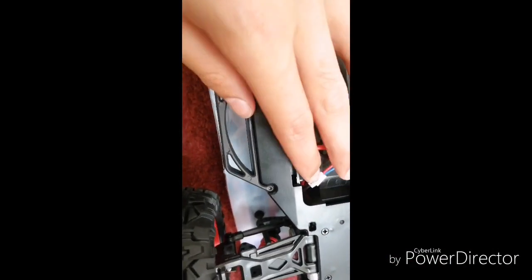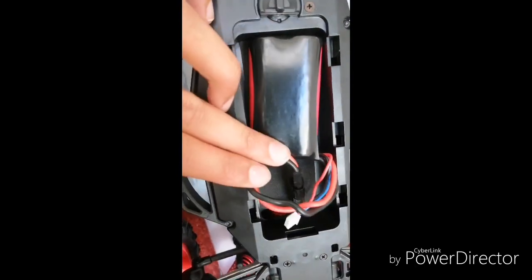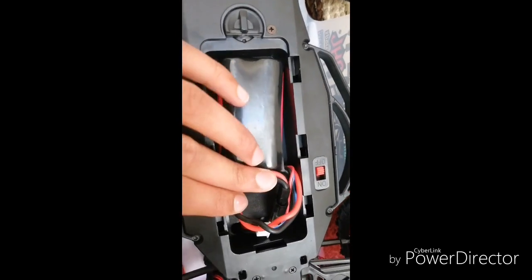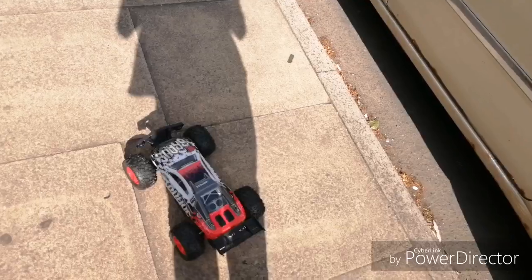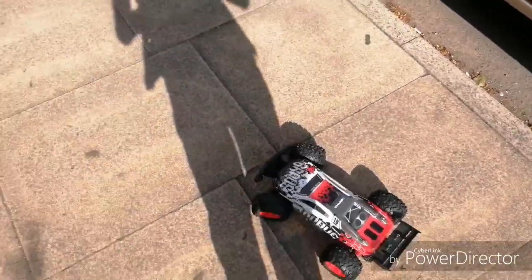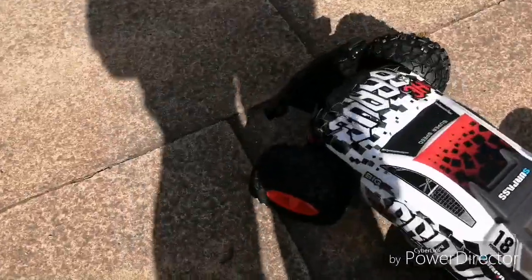With the battery installed there looks like there's plenty of room if you ever want to upgrade it. Now this is the running video of the Subotech Trinova — whatever you want to call it — the Trinova Tornado.